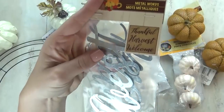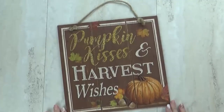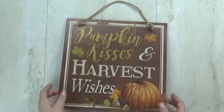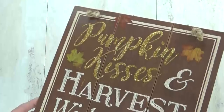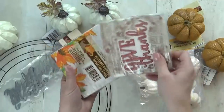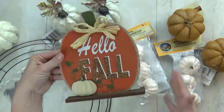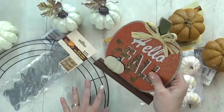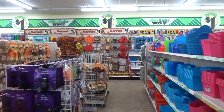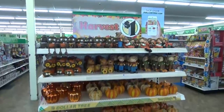I also picked up one package of the three metal signs — Thankful, Harvest, and Welcome — and one of the 'Pumpkin Kisses and Harvest Wishes' signs. If I had to guess which Dollar Tree item is most likely to sell out this year, it's probably going to be that one — it's really cute for just a dollar. I also stocked up on decorative napkins: 'Gobble Till You Wobble,' 'Give Thanks,' and a more plain one with fall leaves. I also picked up the 'Hello Fall' sign — it looks really nice for just a dollar and I love that it can stand up on its own. Let me know in the comments which item was your favorite. Thanks for watching and I'll see you next time!